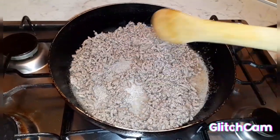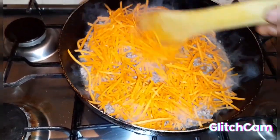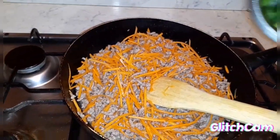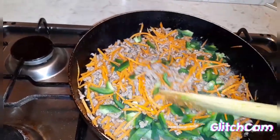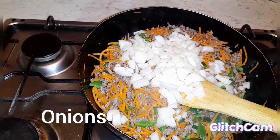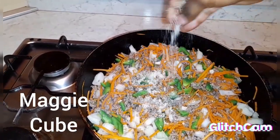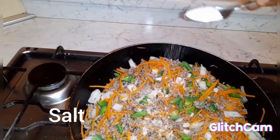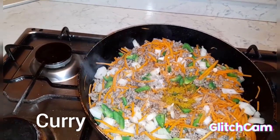I'm coming to add my carrots — add in your carrots — then you add your green pepper, then I'll also add my onions and mix them all together. Here I'm going to add my seasonings, then my salt, a little bit of curry, then you mix them together.